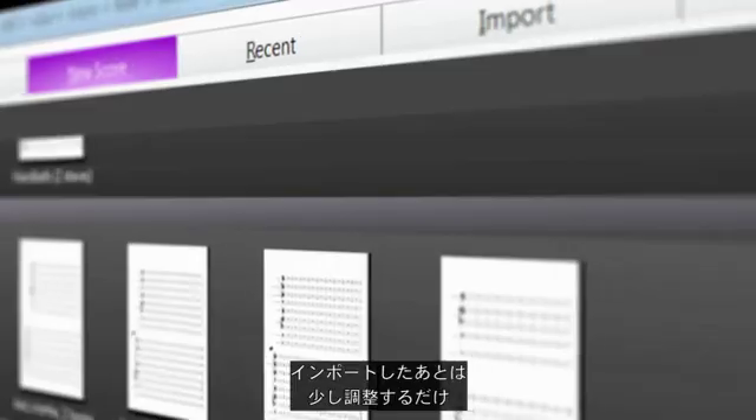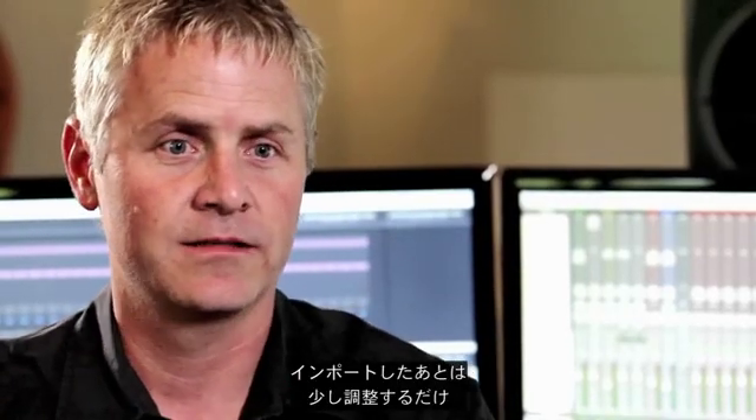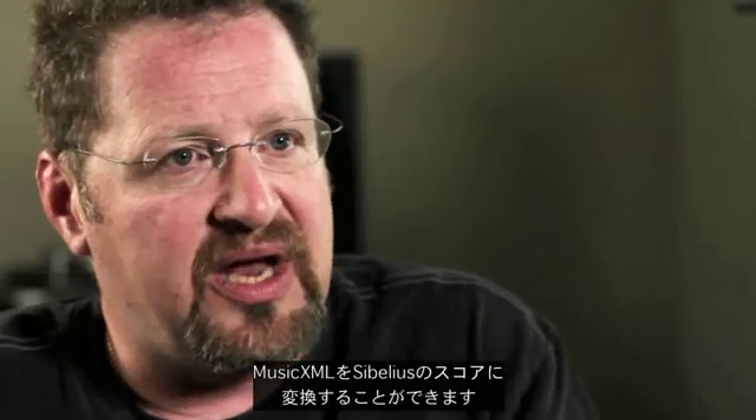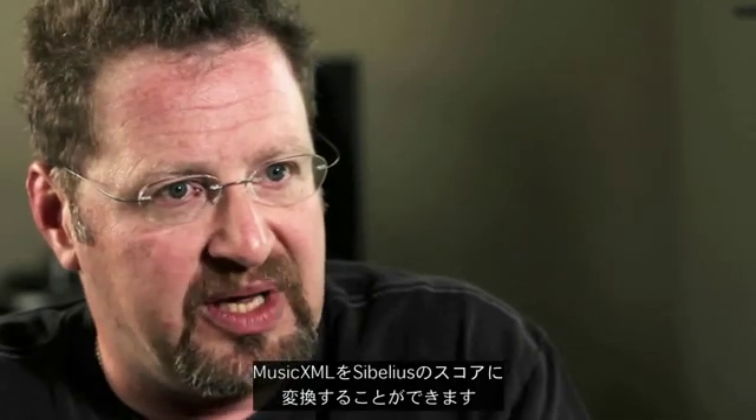Whether it's MIDI or XML or whatever it is, we need to be able to get stuff in and out of these programs. I just import it and then start cleaning it up, changing it, and tweaking. Sibelius is really able to easily and quickly translate MusicXML directly into a Sibelius score.